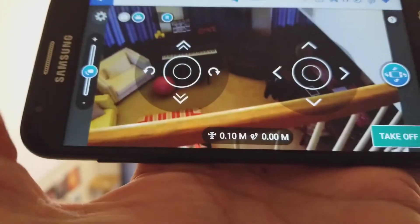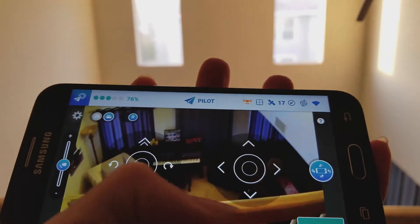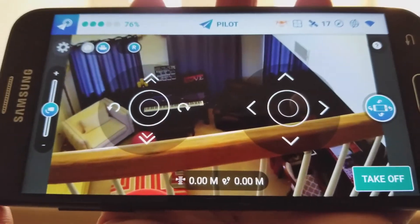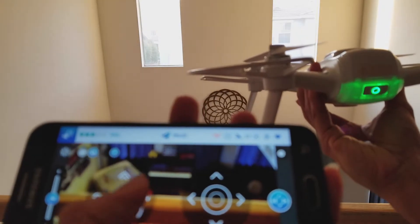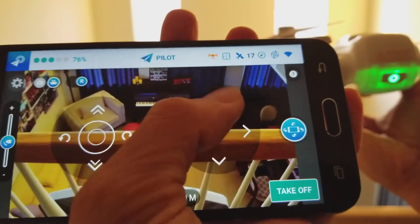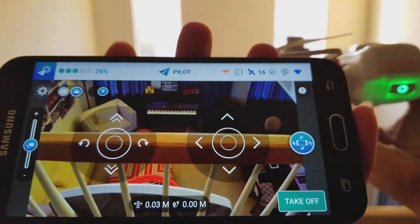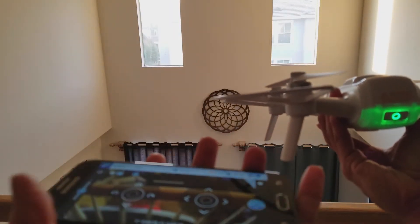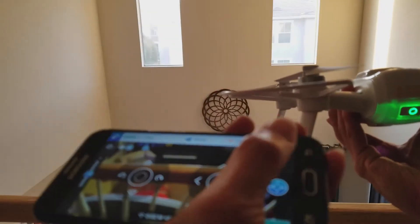After you take off, you can either do the automatic auto landing, emergency landing, or auto come home. Right here I'm showing you the toggle switches for you to fly your drone. If you want to use the gyro, then you maneuver around that way.